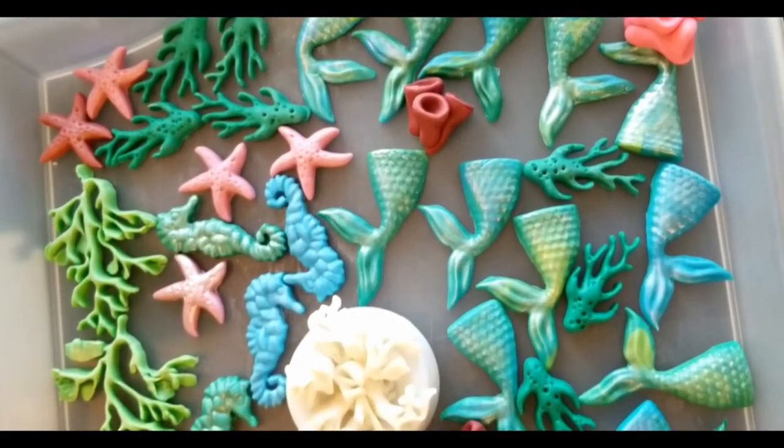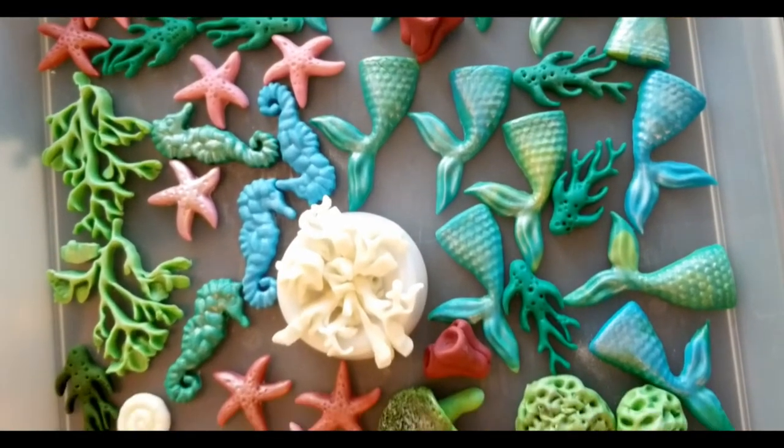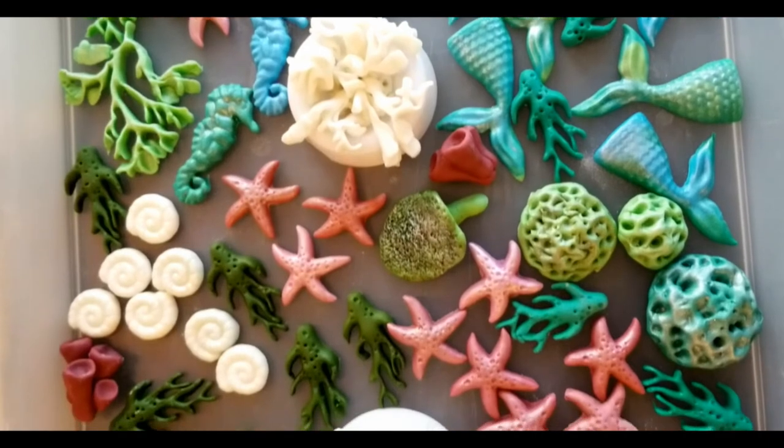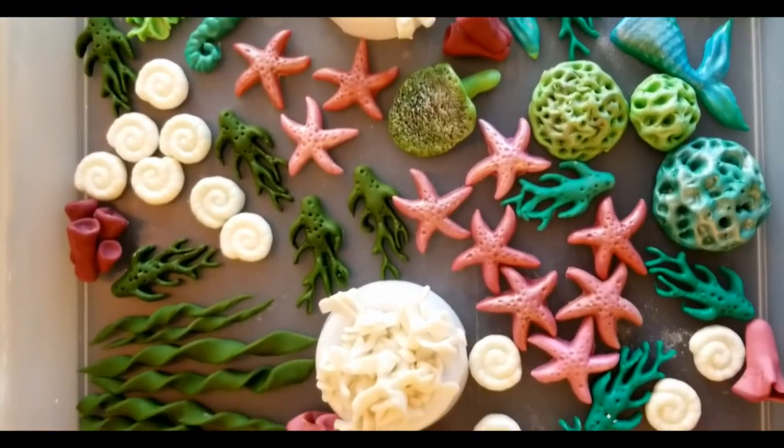So all of my mermaid fondant decorations are made. I am going to let them dry overnight. I will be setting up the dessert table tomorrow, so I am going to add all my fondant decorations to my cupcakes and my cake.